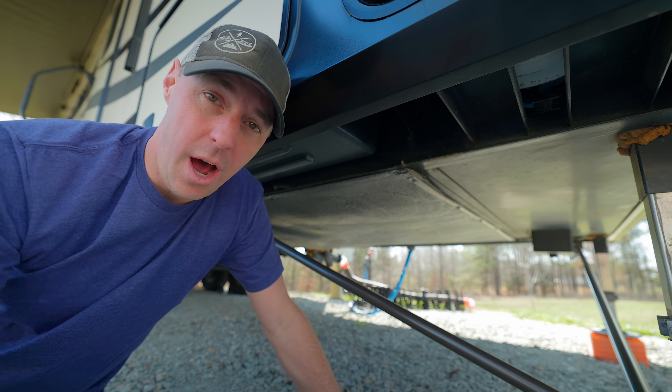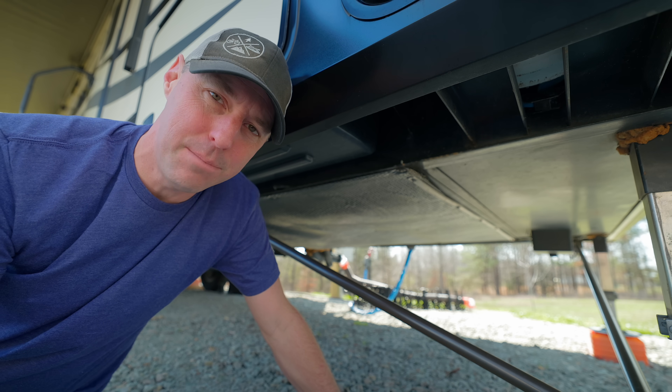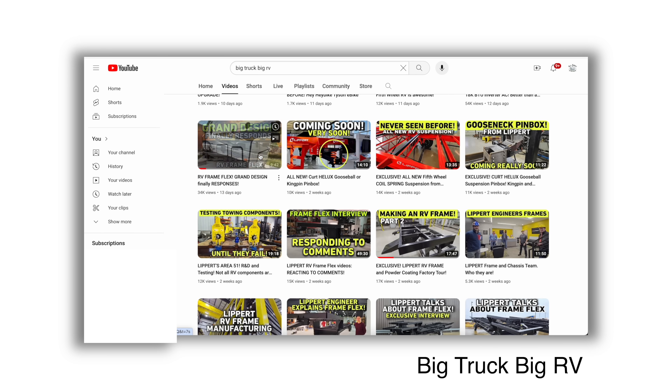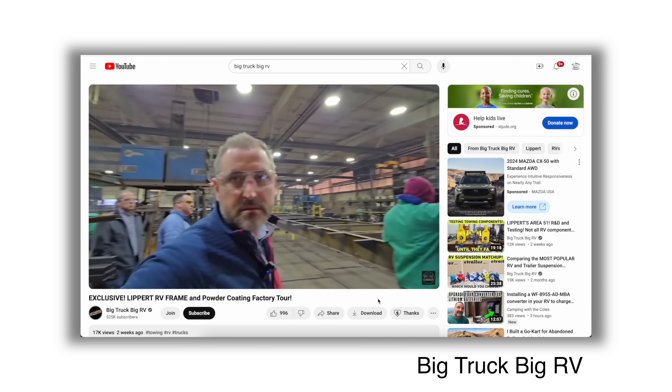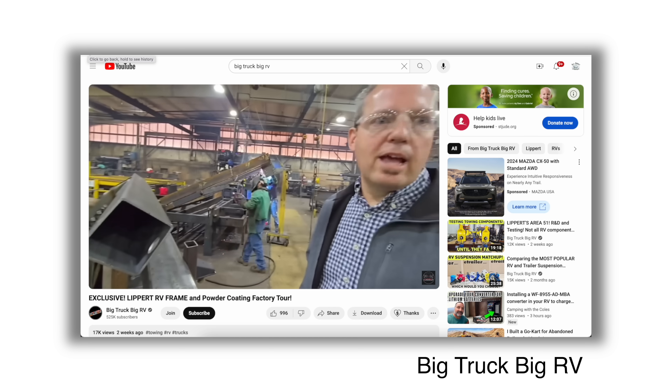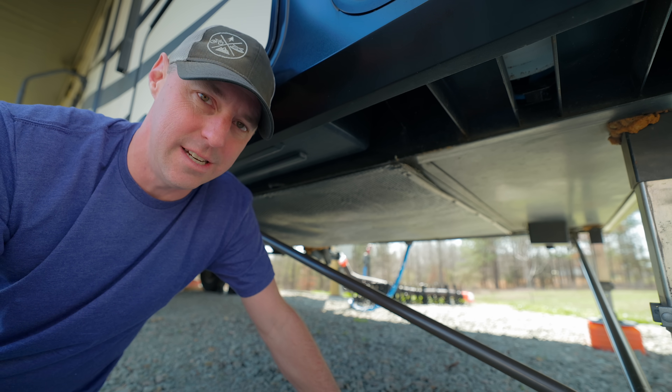I have zero affiliation with Grand Design or with Lippert — I haven't worked with them on any projects. We do own a Grand Design, but we bought it ourselves through a dealership. A common denominator with a lot of these RVs that have the same problem is a Lippert frame. One area I would point you to is 'Big Truck Big RV' — JD did a phenomenal job going there and giving us a peek behind the curtain, showing the manufacturing process, talking to the engineers, and seeing where the steel came from. I'll put a link in the description, and some of that information gave me the idea for what I'm going to do as a fix for our RV.